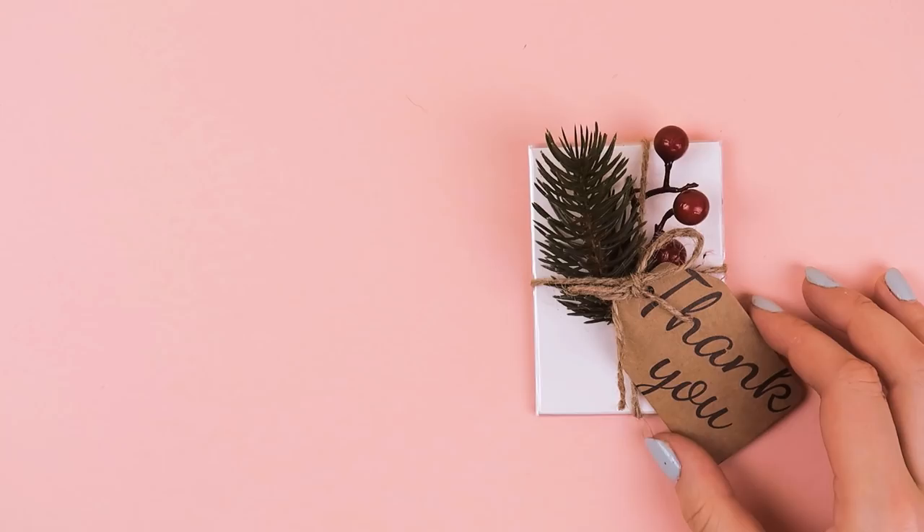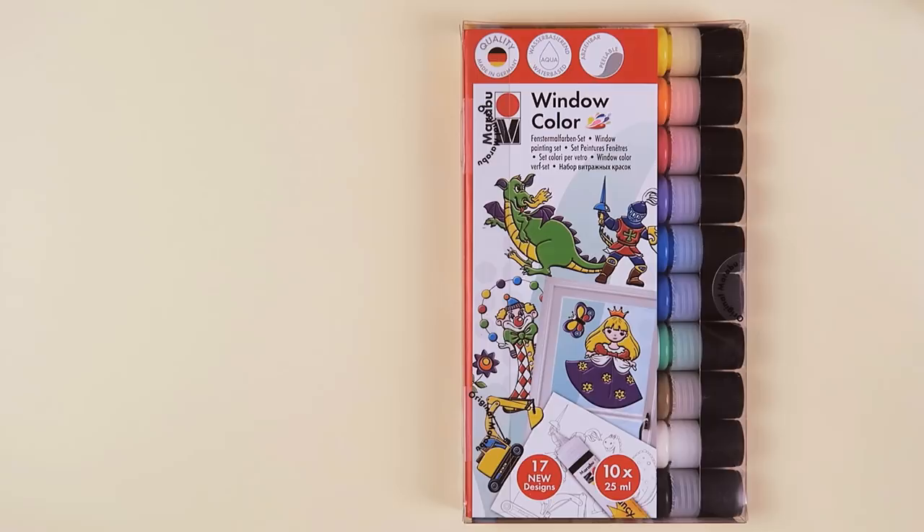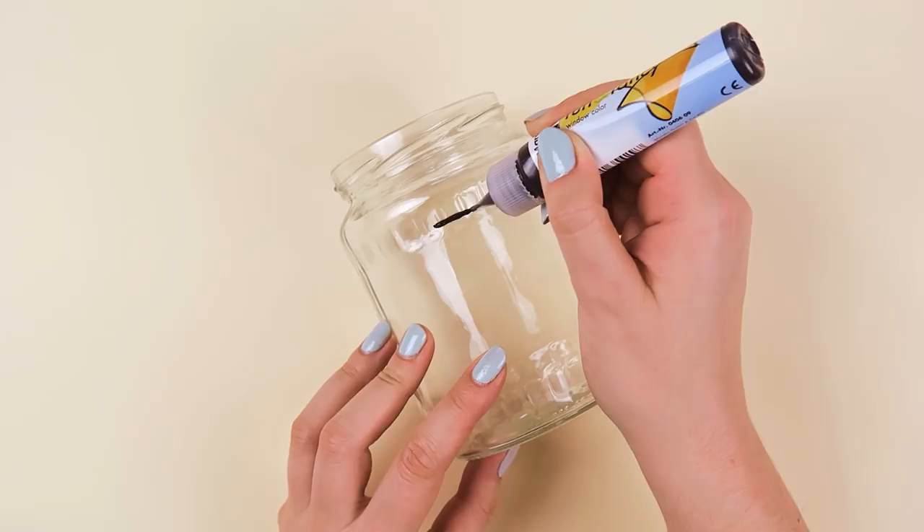The next idea is to create this Mondrian-inspired jar that you can use as a gift, pen holder, or even candle holder. All you need are window colors or glass paints and an empty, clean jar. His style and the art movement he was part of was famous for the geometry of straight lines, squares, rectangles, and the use of pure primary colors with black and white. And this is what we want to recreate.